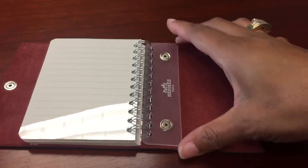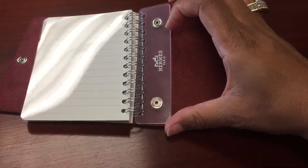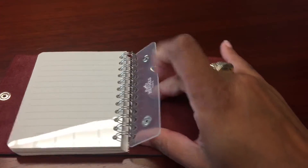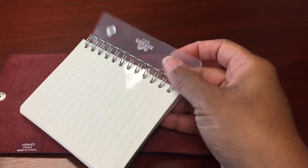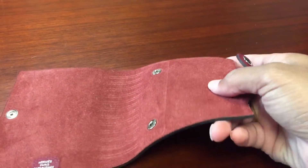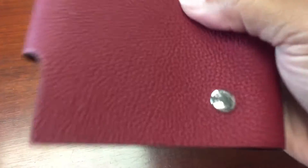This is cool because it's not like your traditional refill — it snaps in. It's not a slide-in refill, which is cool. And it's spiral bound. This is what it looks like — that was more of the true color — so this is what it looks like when you get it.